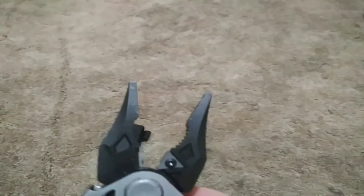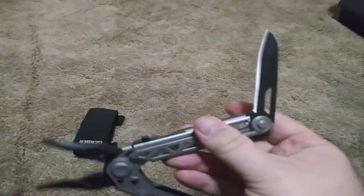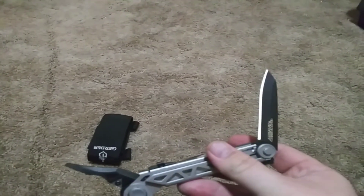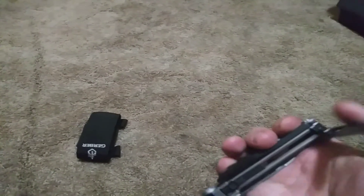This tool has a needle nose plier function and has replaceable wire cutter blades. Inside the handle it has an extra long three, maybe three and a half inch blade. It's a lock blade — locks into place when you open it.